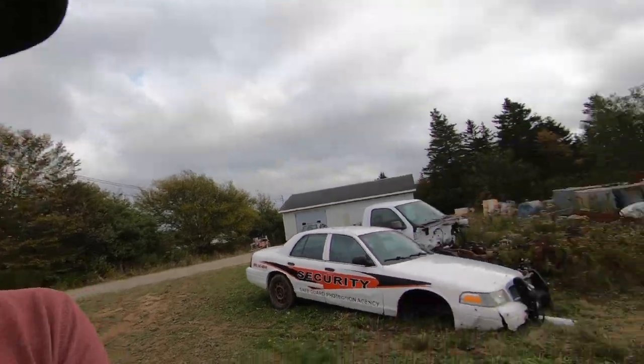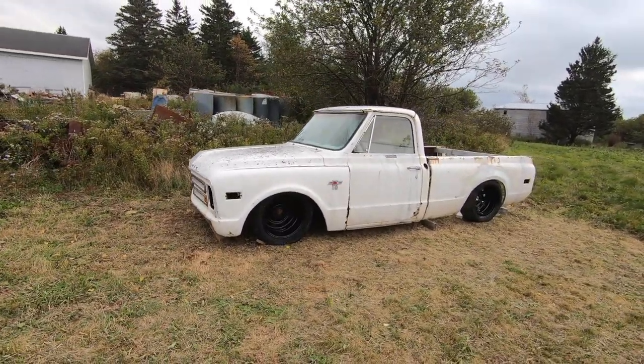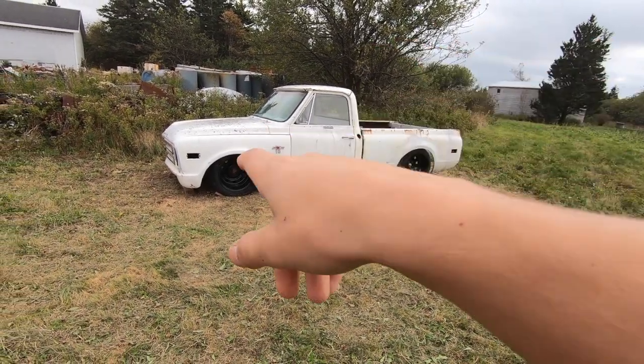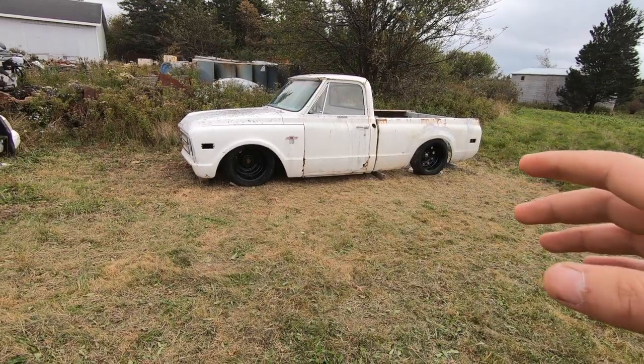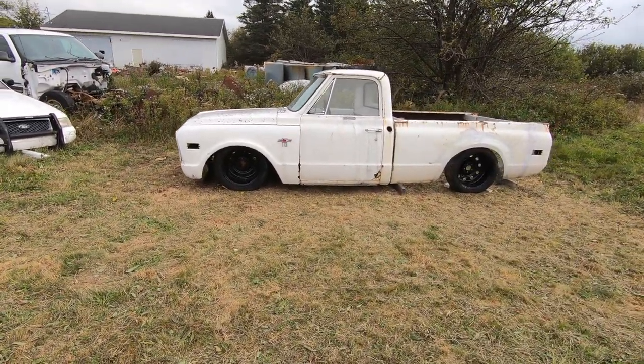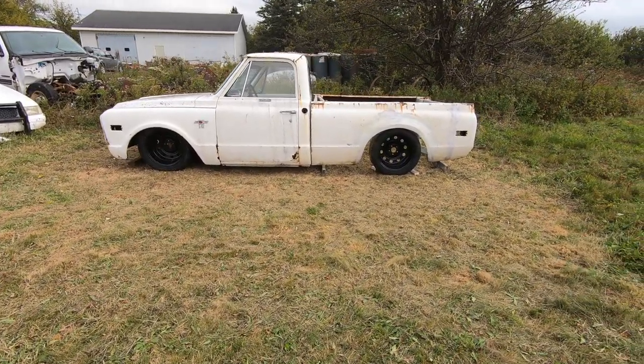Just for an idea of what sort of look I'm going for with this truck, I put some parts together and this is what it turned out as — that's sort of what I'm going for. The rear wheel arch is raised but the front isn't yet, so it looks a bit off in that aspect, but I'm going to raise the front wheel arch. We'll get to that eventually. I think it looks pretty good just like that.